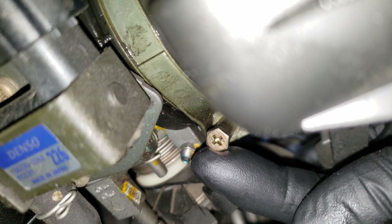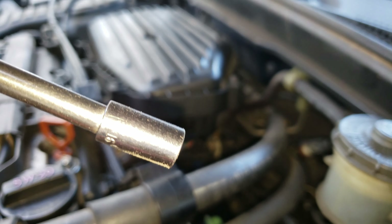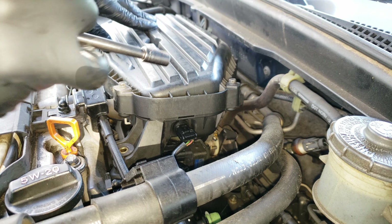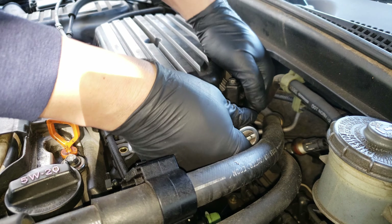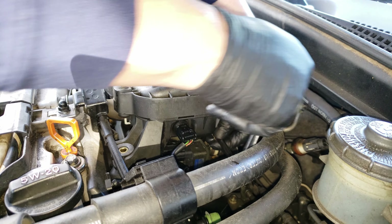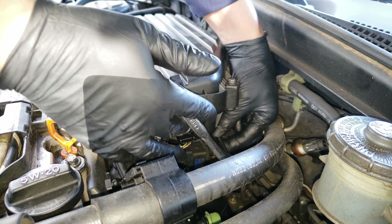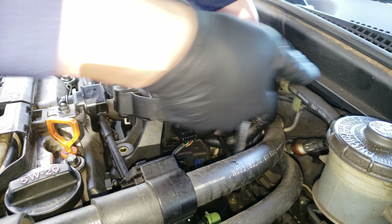To get started, I begin by loosening the clamp under the air intake box which attaches it to the throttle body. For this I'll be using a 5/16 socket with a 3 inch extension, or you can also use an 8mm socket — it'll work just the same. Now we just loosen the clamp counterclockwise a few turns, just enough to loosen the clamp and be able to move it around.